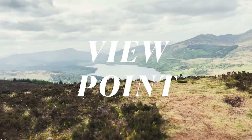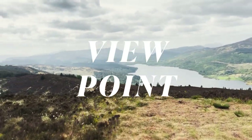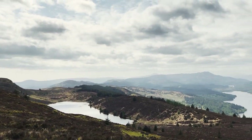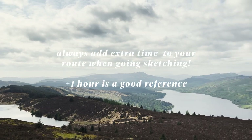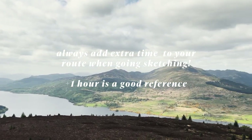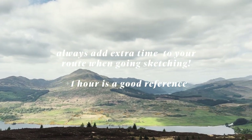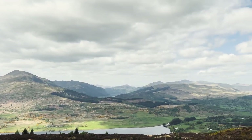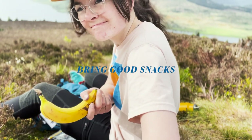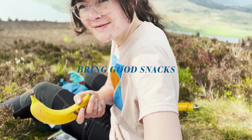Here we are at the top of Ben Gullopin with an absolutely beautiful viewpoint looking out over Loch Venacher and across to the wider Trossachs. It's recommended that this route should take about two hours, so if you're wanting to try it out yourself, do check out the route guides I'll put on my website. I really wish I'd brought a flapjack — why did I just bring fruit? That was really stupid.